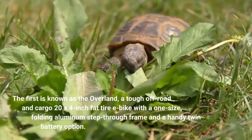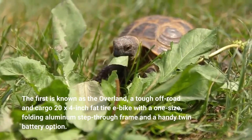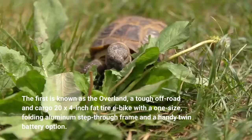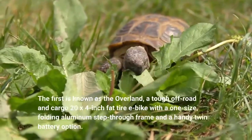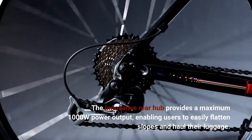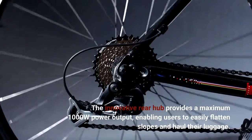The first is known as the Overland, a tough off-road and cargo 20x4-inch fat tire e-bike with a one-size, folding aluminum step-through frame and a handy twin battery option. The innovative rear hub provides a maximum 1000W power output, enabling users to easily flatten slopes and haul their luggage.